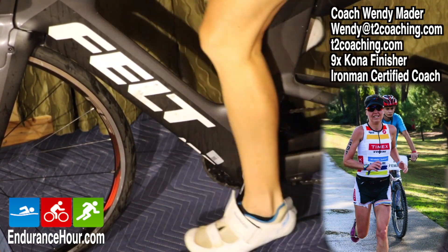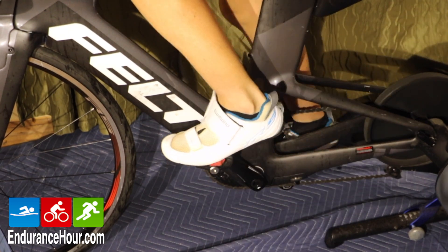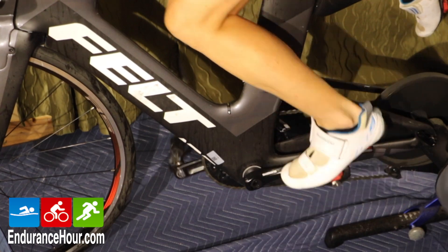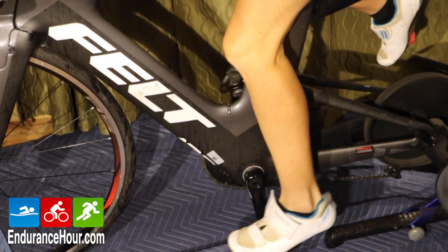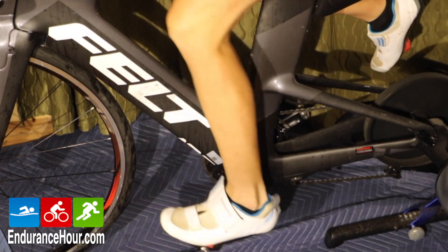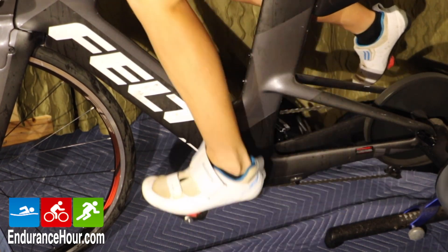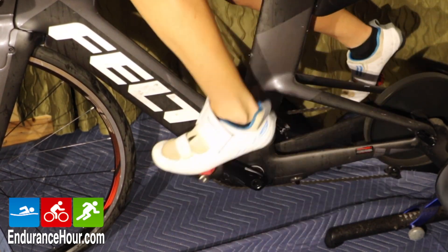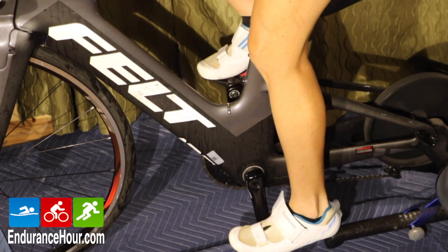The first drill is one-legged only. It's pretty simple — you just unclip or take your shoe out of the pedal and you pedal with one leg at a time. I like to start with about 20 seconds and build up to a minute. You may find this quite challenging and feel like you're almost doing a one-legged squat, and if you haven't done one-legged squats, I highly recommend them.